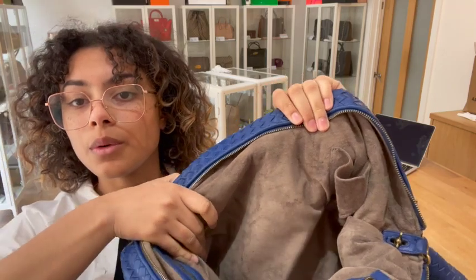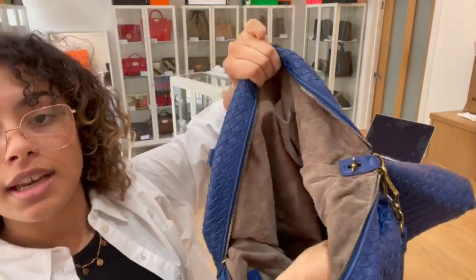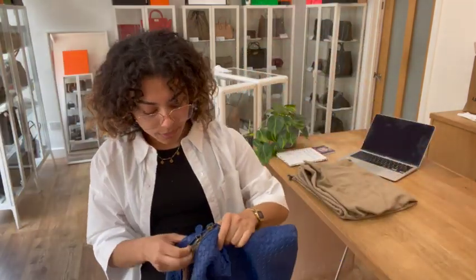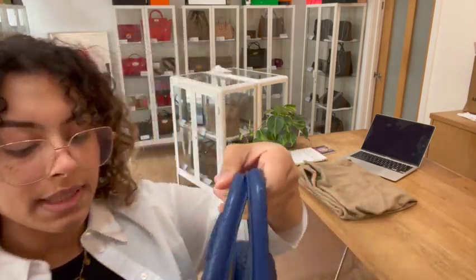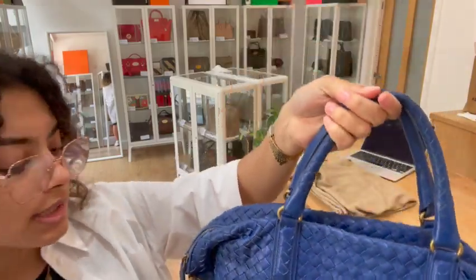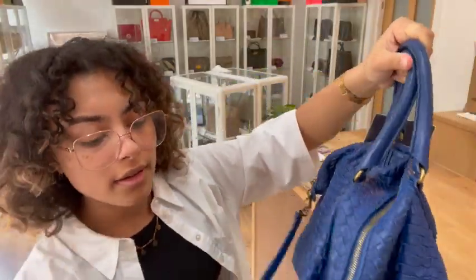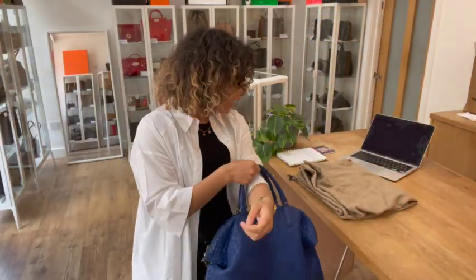That is why we've called that fair, but it's still in a perfectly usable condition. That suede is so soft on the inside. The hardware we've called good — there are no particular marks or signs of wear to show you; you can just tell it's not brand new hardware, but still in a very gorgeous condition. That is the condition of this bag.